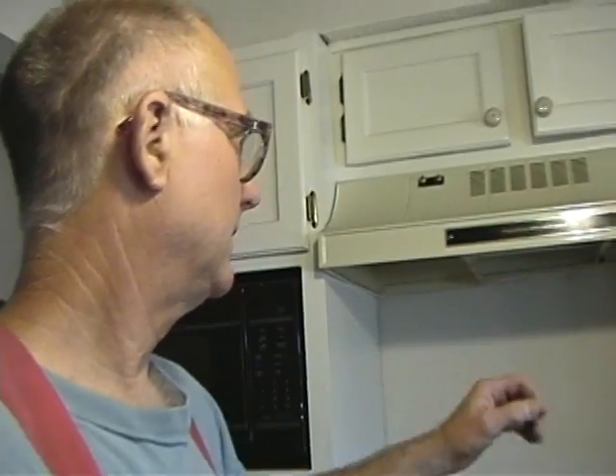Okay all you dusty carpenters, vent hood. Today we're going to be putting in a vent hood, and this is a ductless type as you can see with the grill on top. We're going to put in a ducted type.